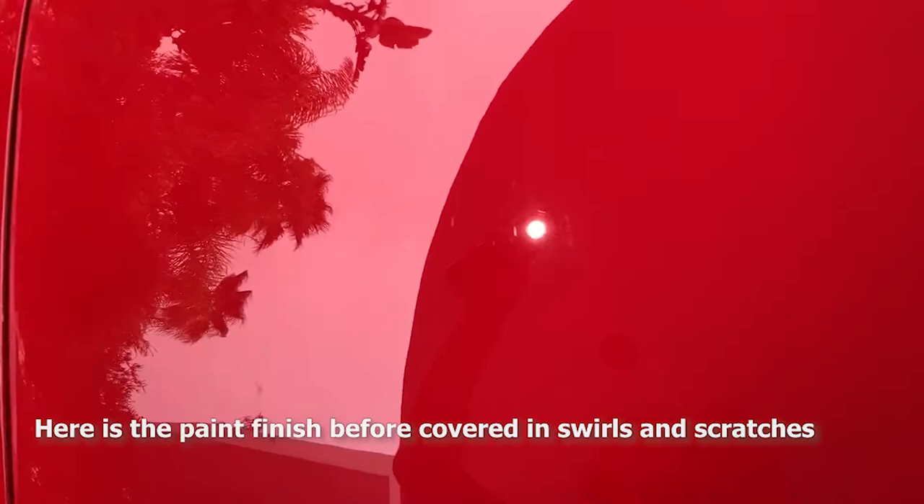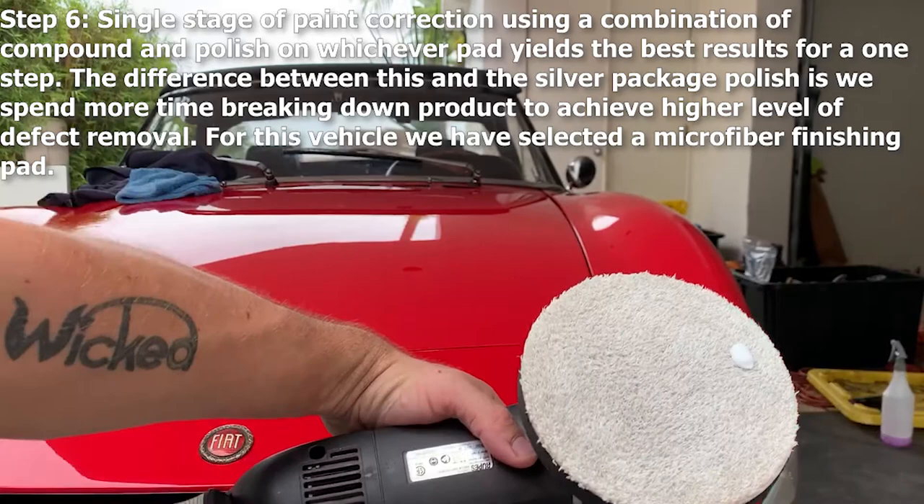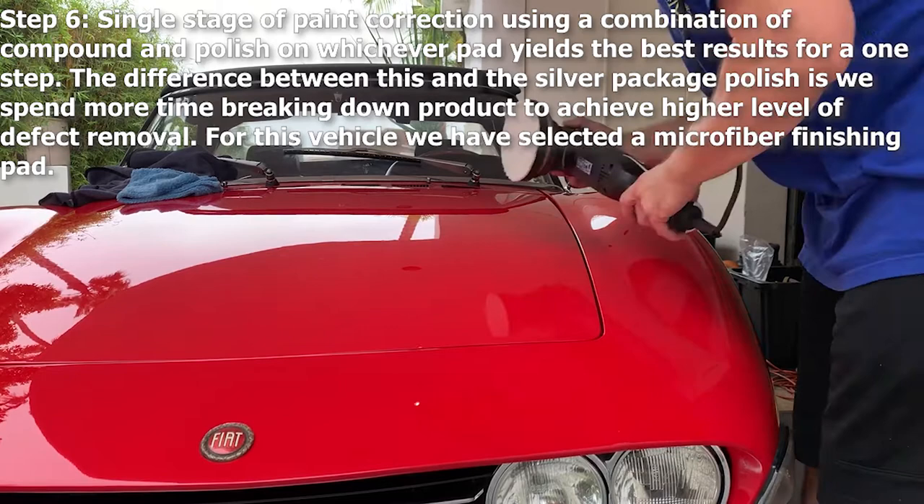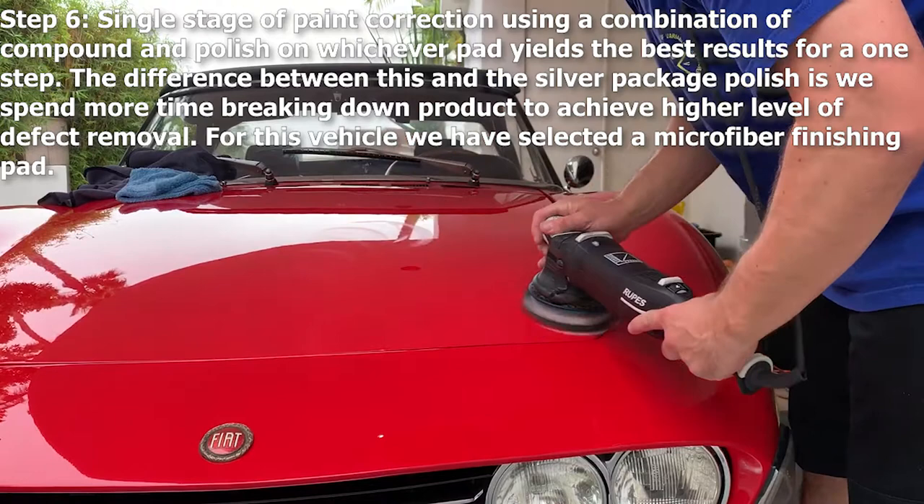Step six: a single stage of paint correction using a combination of compound and polish on whichever pad yields the best results. The difference between this and our silver package is we spend more time breaking the product down and we use a more aggressive pad to get more swirls out of your finish, while also leaving no marring behind.